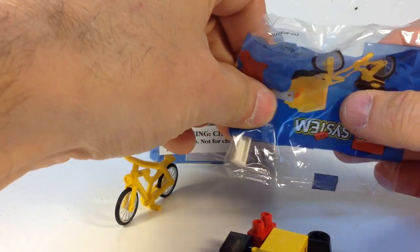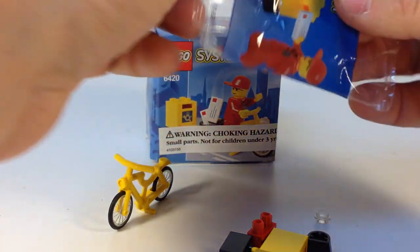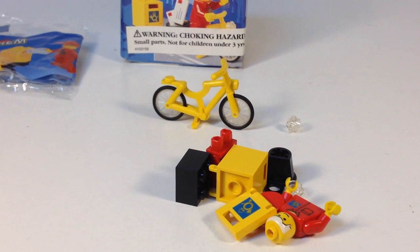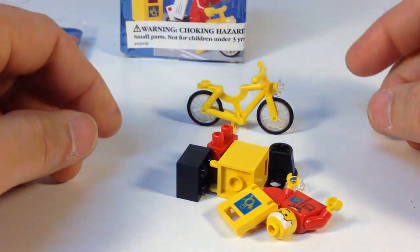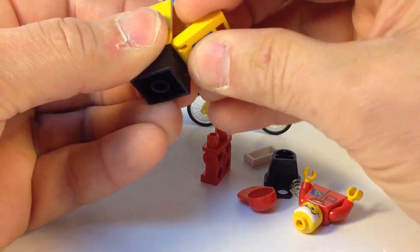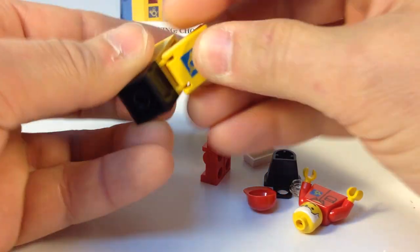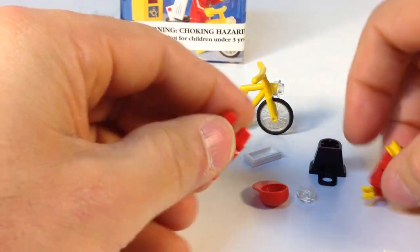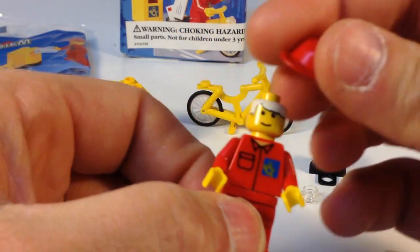Everything's printed, no stickers — that's pretty cool. We got the bicycle, let's get this down where we can see it a little better. He has a headlight. Then you build the mailbox, and I like that it's got a printed door instead of a sticker. Only I could have so much struggling with an eight-piece set. Is this guy gray-headed or is he blonde? Looks like a boy with white blonde hair.